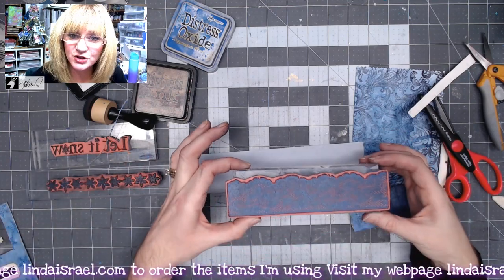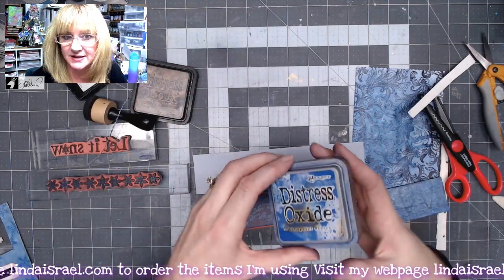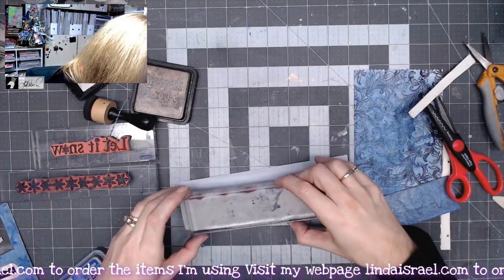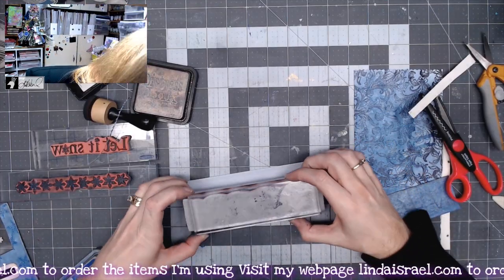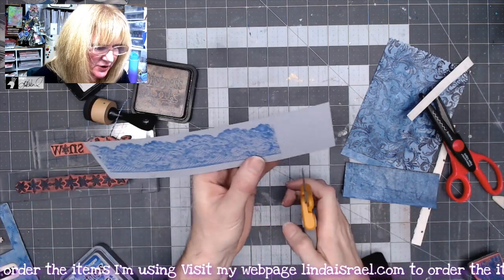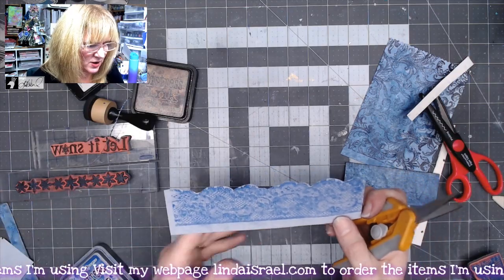I've got the Lace Duo — this is one of the scallop lace pieces — and Blueprint Sketch ink. I'll ink this up and stamp it onto the strip, lining it up close to the top. Then I'll use my scissors and trim this out, fussy cutting across the top.